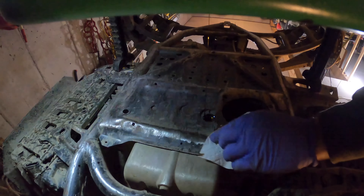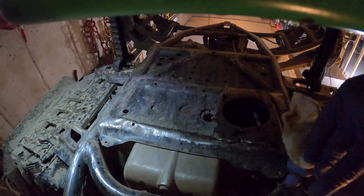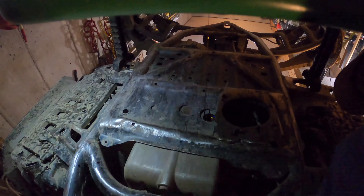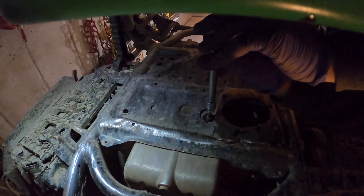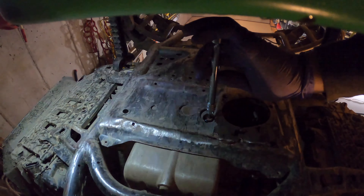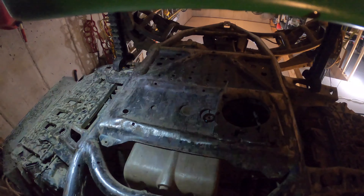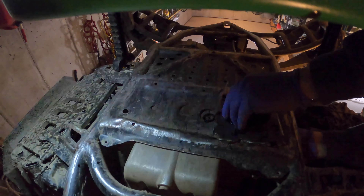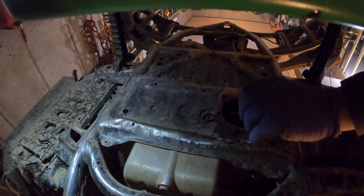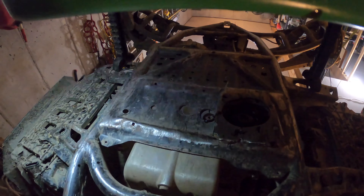Typically you run the motor first, get everything nice and hot and get the oil running nice and free, but it's not that big a deal here. We're going to go ahead and put that drain plug back in. And we've got a filter there — the socket wrench, the ratchet. We don't have a gasket on here. That's good there. So now we're going to do the transmission.